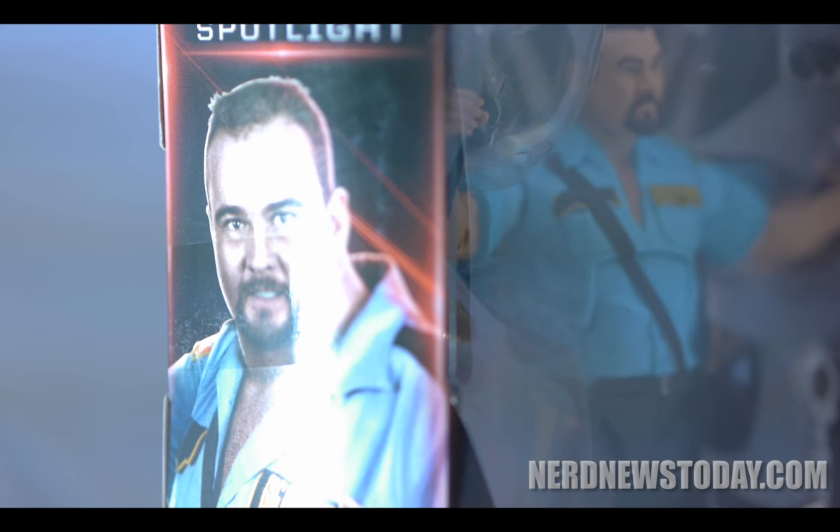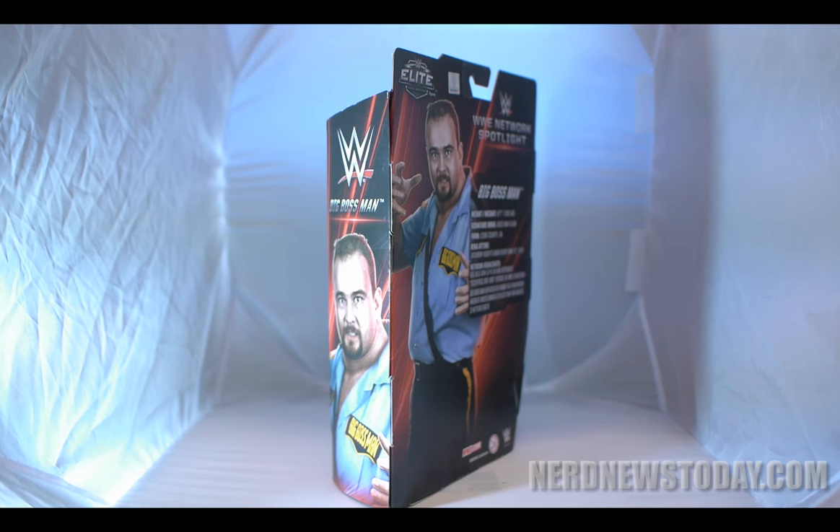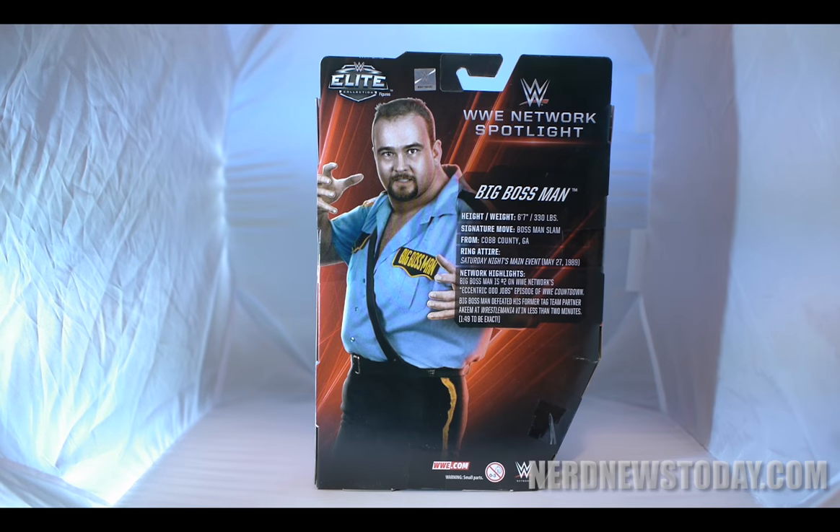The packaging is straightforward, but stands out on the shelves with its striking color palette. What I like most about the packaging on the Network Spotlight figures is the back, because of how clean they are, and they let you focus on this figure and not what else is in the line. It seems that with this entire line, it's essentially a one-figure-at-a-time kind of series, so that does allow for this kind of freedom.